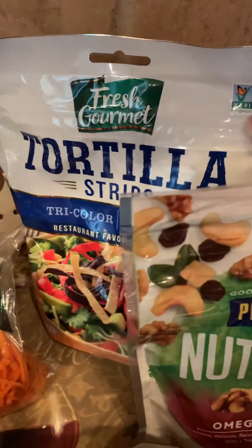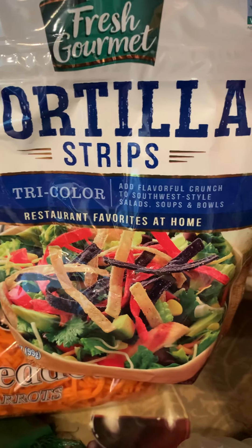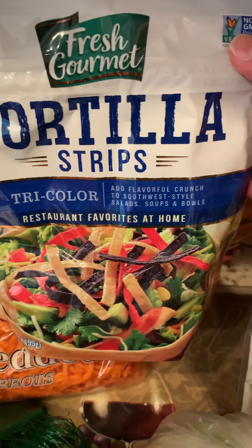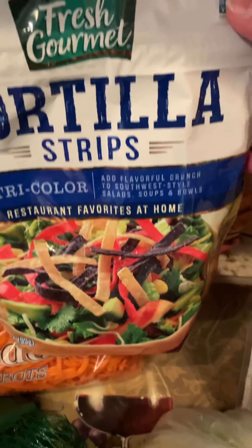The tortilla strips are very, very good — they're also good if you have a sandwich for lunch or dinner and you just want something to snack on, or if you want something similar to a potato chip with crispiness. These are really good to try.